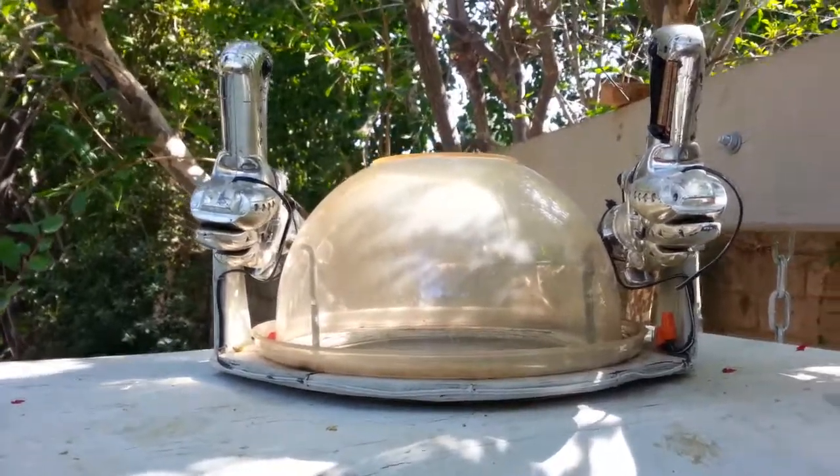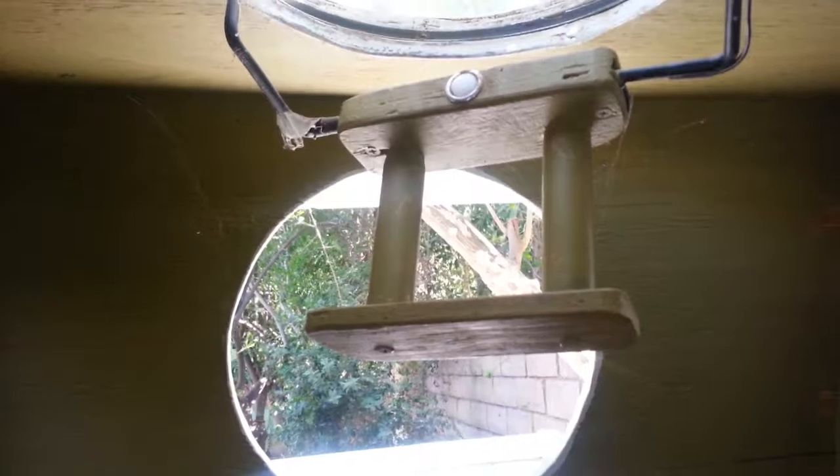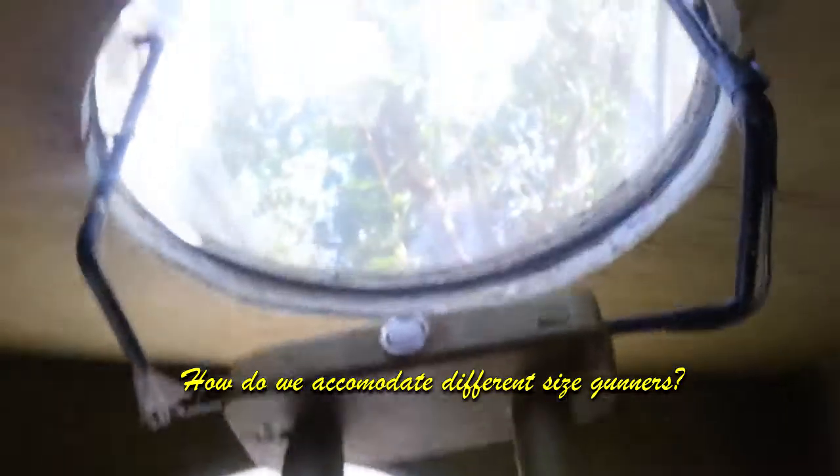One problem I still have with the turret is that it was sized for my nine-year-old grandson at the time and it fits him perfectly — he can put his head up into the turret while standing on the floor. But anybody shorter can't reach their head up into the turret, and if they're taller they're squatting. At some point I'd like to find a way to put in a variable step or seat so kids of different sizes can fit up into the ball turret.